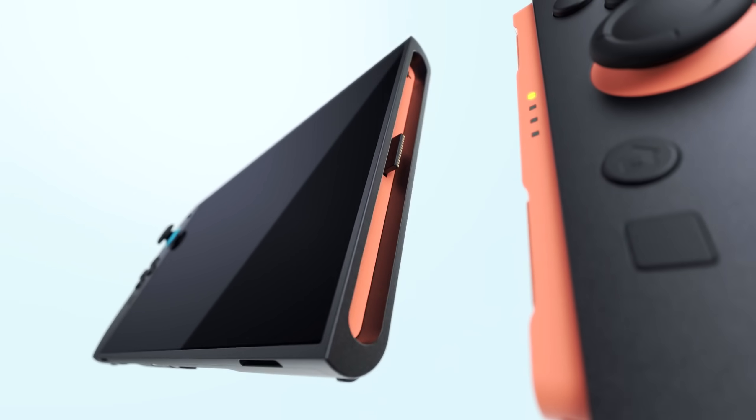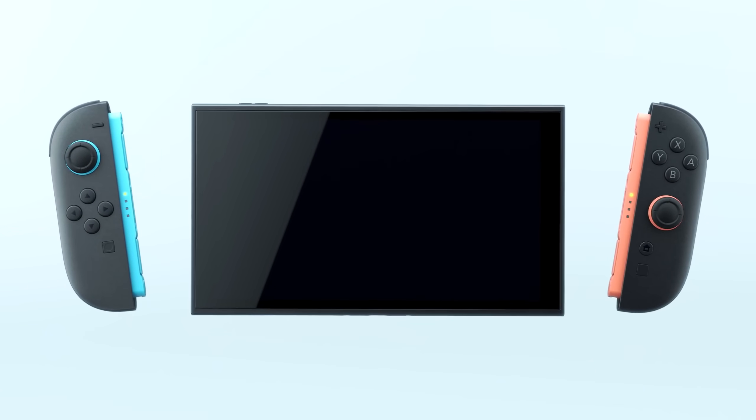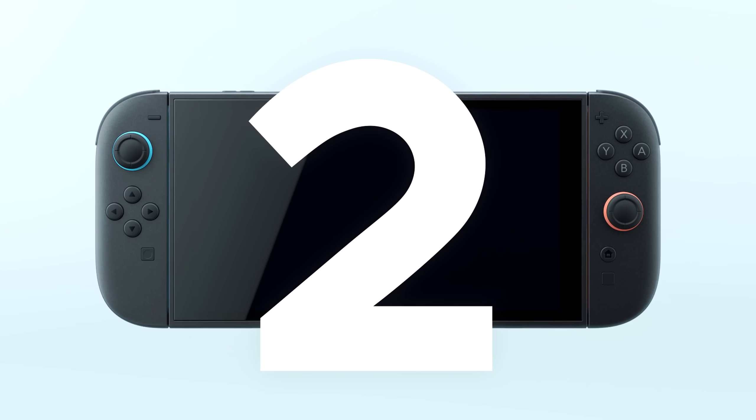Hey gamers, welcome back to the channel. Today we're going to dive into the rumors and everything we know so far about the GPU powering the highly anticipated Nintendo Switch 2.